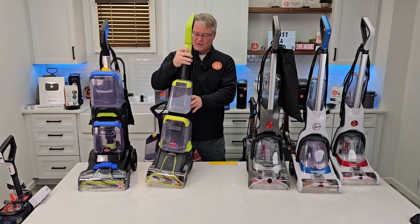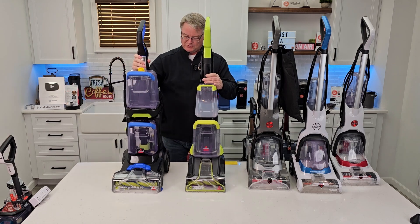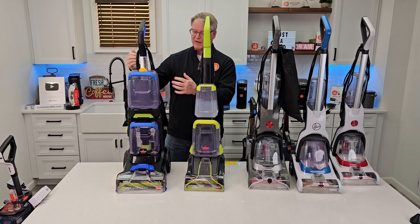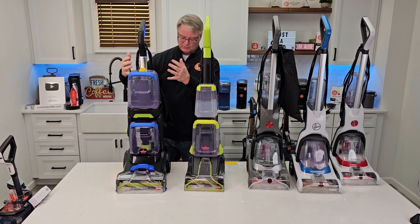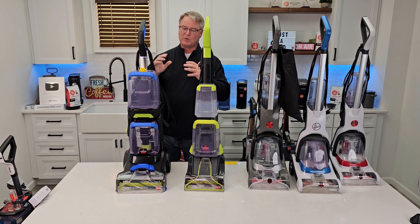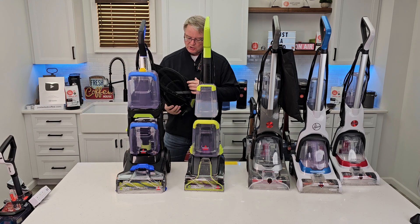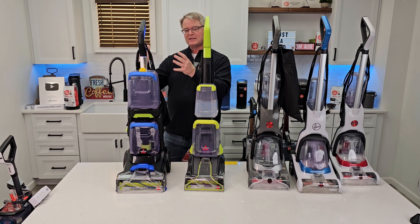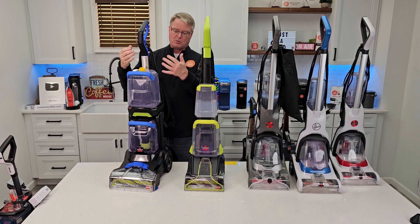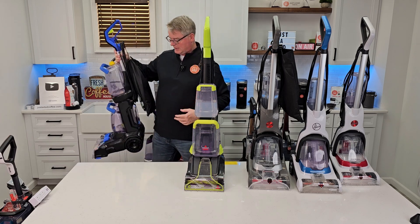On the Bissell side it's going to come down to these two. This one's the Duo — it's this machine with everything upsized. The dirty water tank and clean water tank are a lot bigger, which makes it a lot heavier. You do have a hose you can attach up here. It's an okay machine and does a really good job cleaning, but it's just too big for my liking. If I'm going to go big, I want to go to a machine I'll show you next.